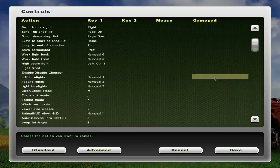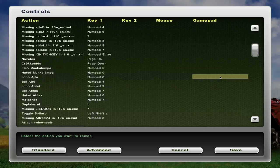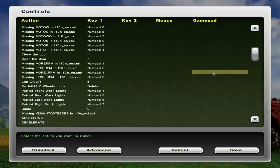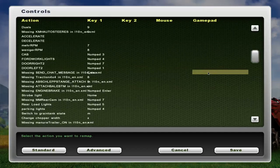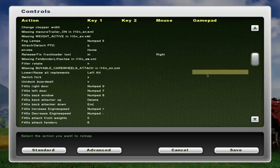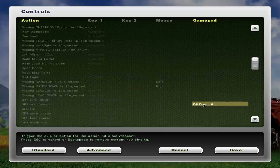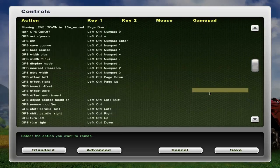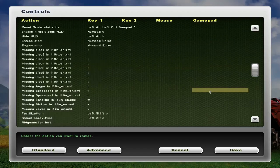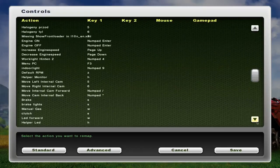If you don't have a Logitech Extreme 3D Pro joystick and would like to get one, I bought mine off of Amazon. My buddy Zachary Dufresne got his at Best Buy. You can find them — my local Office Depot has it, and most technology places should have them.